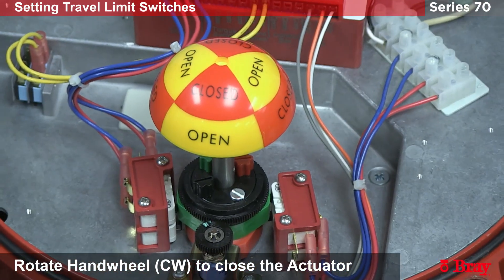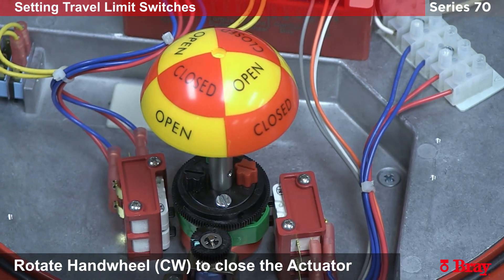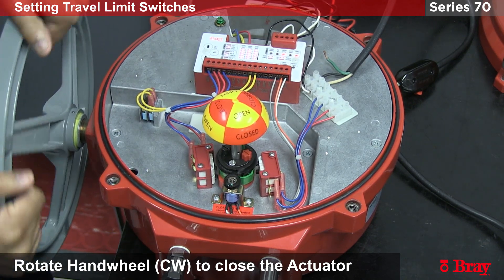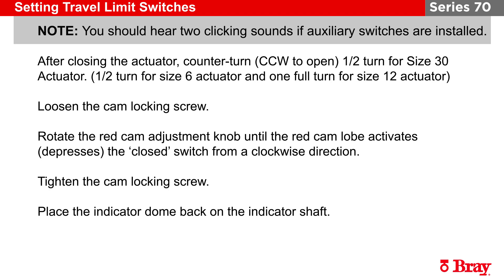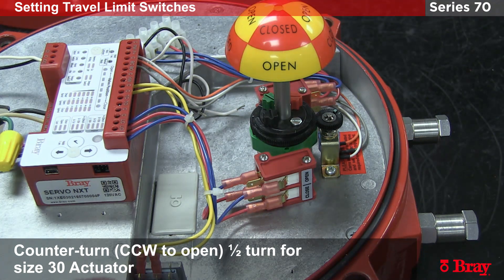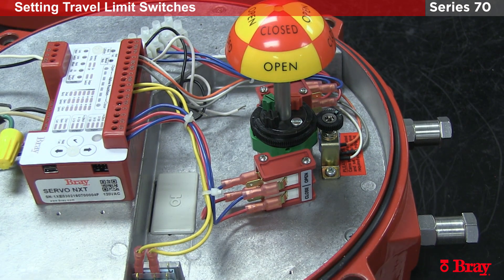Now we're going to take the valve to the closed position. I've hit the travel stops. For the size 30 actuator, we recommend doing a one-half turn back on the hand wheel, and this is where the closed cam will need to activate.